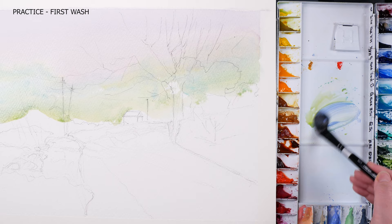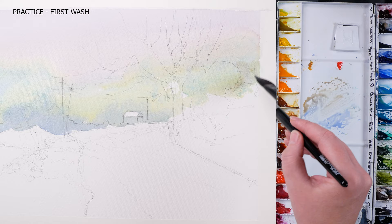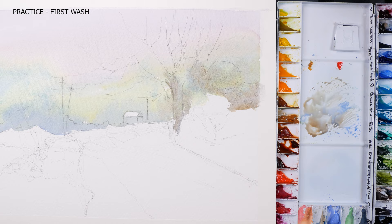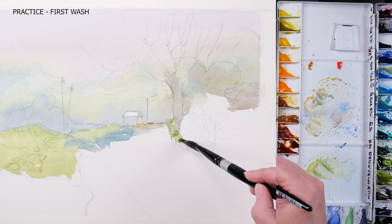I'm grabbing Hansa yellow and mixing it with cerulean and cobalt blue. I'm keeping it cooler for the distant hills but still slightly varying the hue and adding yellow or blue to the mix to keep the interest going. As I come closer to the mid-ground, I increase its intensity keeping in mind my point of interest. So I mix Hansa yellow, cobalt turquoise and occasionally add a bit of Indian yellow for vibrancy.